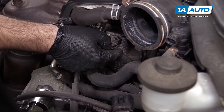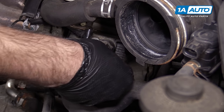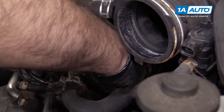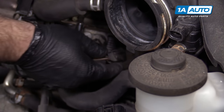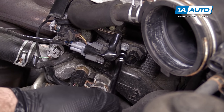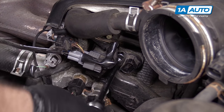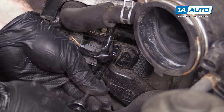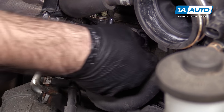The camshaft position sensor is located here on the side of the head. I'm going to push in the lock and remove the electrical connector. Remove the 10 millimeter bolt that's holding it in place. I'm going to have a rag handy in case any oil drips out.